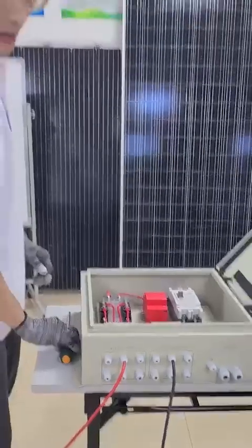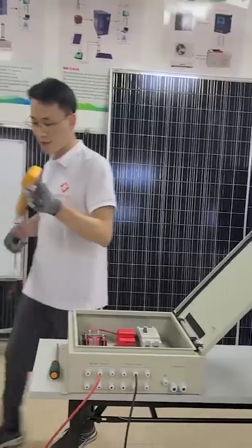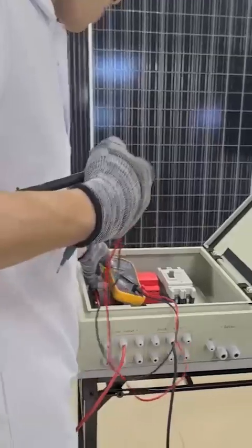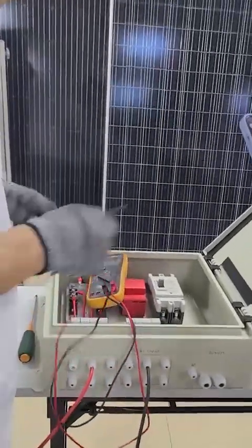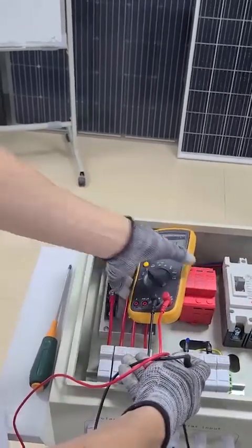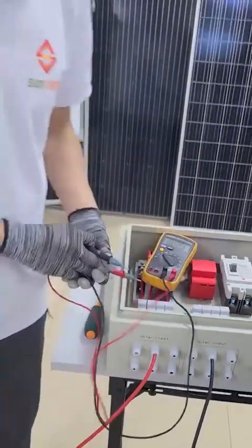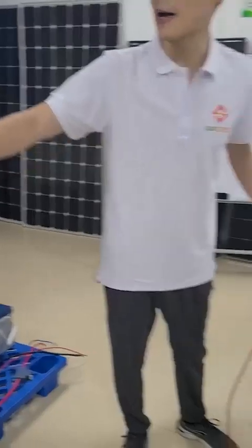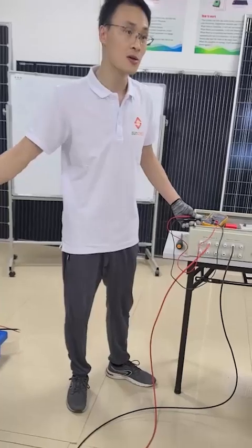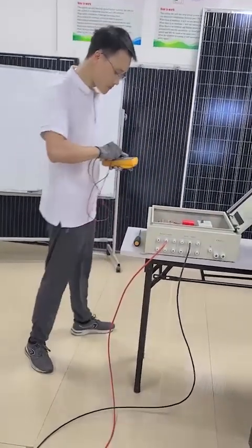After you finish the connections, use the multimeter to check the voltage of the PV array. The PV array voltage is now 57.1V because we are only connecting two pieces of solar panels in series and the panels are installed inside the building with no sunshine, so 57V is normal.